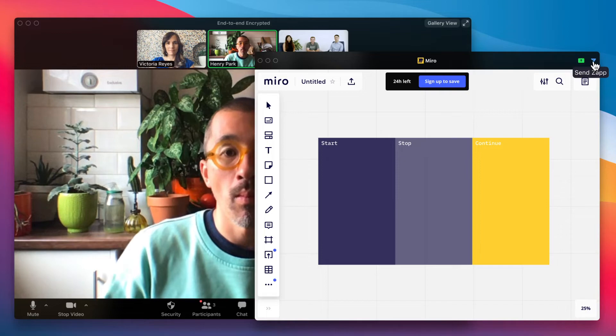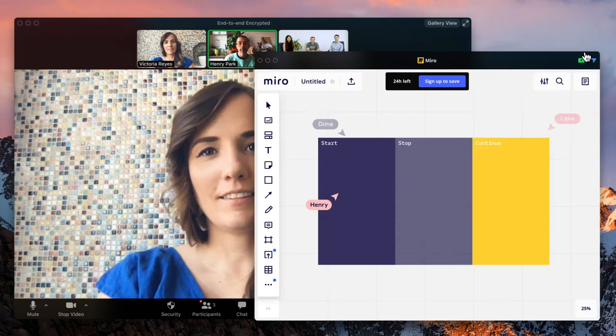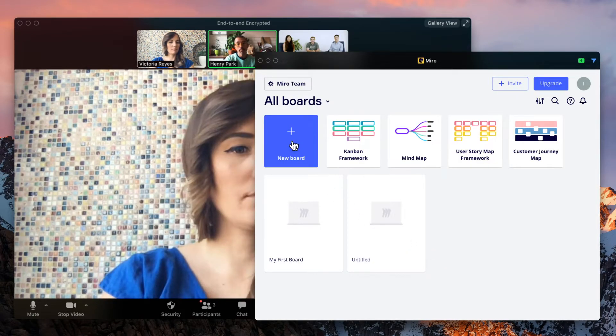The meeting moderator can send the Miro Zoom app to attendees in Zoom to collaborate in real time. Best of all, participants can easily sign up to Miro to keep the whiteboards they've created for free.